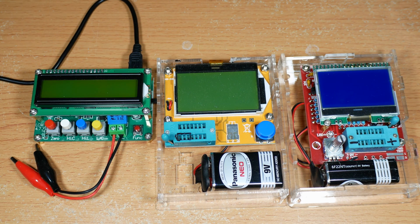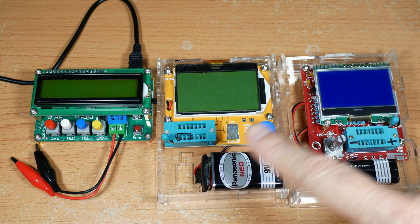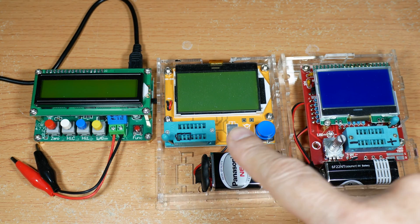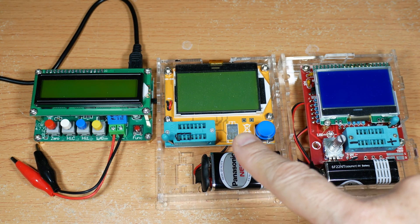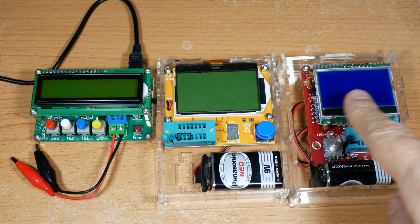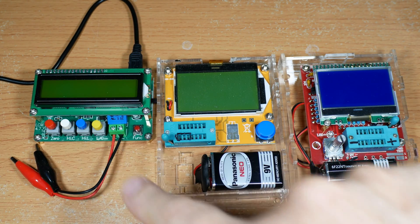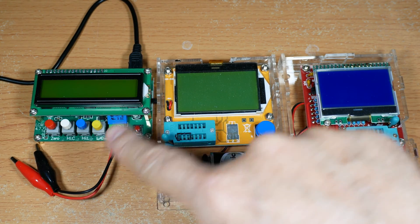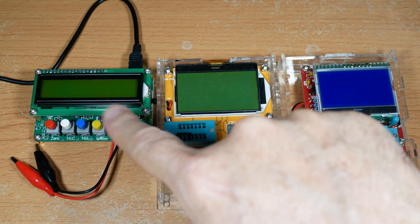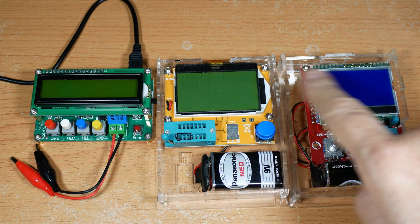I've got a new toy today. If you've watched my other videos you've seen these multi-testers before — they test transistors, resistors, inductors, capacitors and so on. But both of these are rather weak at testing big capacitors, and especially inductors, with very limited range. So I saw this thing online for seven or eight bucks and it's supposed to do big inductors and big capacitors. Let's give it a test and see if it works any better.